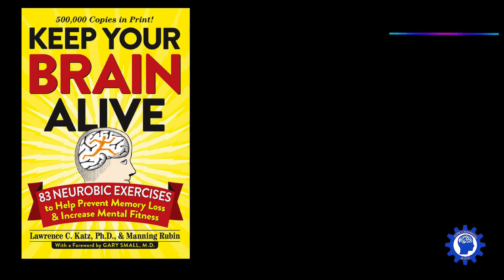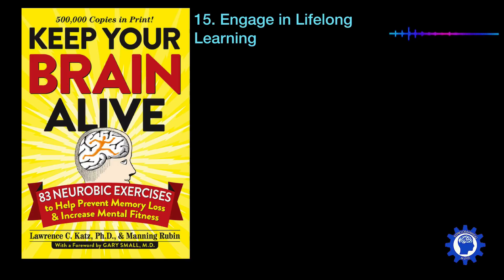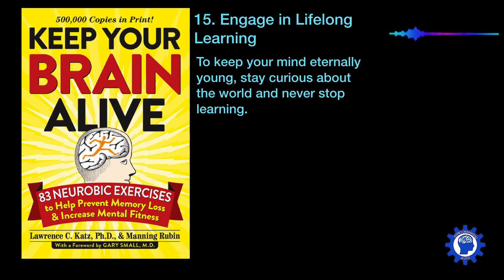One last important exercise from Dr. Lawrence Katz's book is to engage in lifelong learning. To keep your mind eternally young, stay curious about the world and never stop learning. With the internet and channels like YouTube continually hosting Stanford lectures, Google Talks, and TED Talks, there are all kinds of amazing topics out there to continually increase your learning.